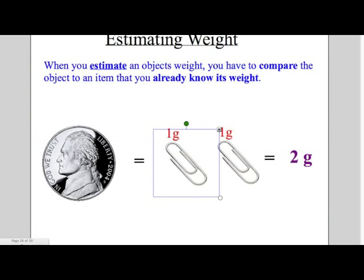In this part of the video, you will learn how to estimate weight in the metric system. When you estimate an object's weight, you have to compare the object to an item that you already know its weight. We know that one paperclip equals one gram. Therefore, we can estimate the weight of a nickel. One nickel equals about two paperclips, which equals two grams.